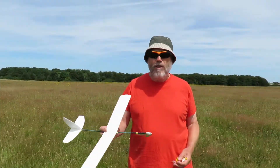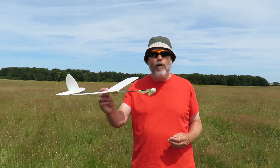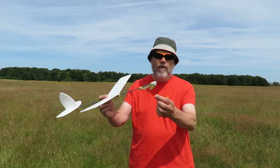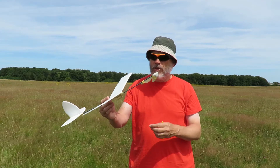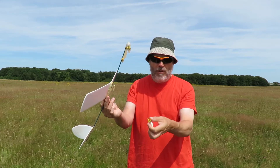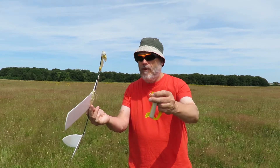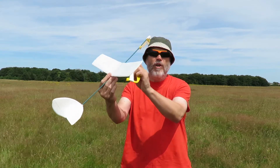Hi guys. We're out at Yate Common trying out my holiday project — Pizza Tray Chuck Glider. I modified it the other day for catapult launch, and then last night I modified it for towline launch. This is my towline: a kite string with a curtain ring on the end of it. That fits on the hook, and we just tow it up in the breeze.